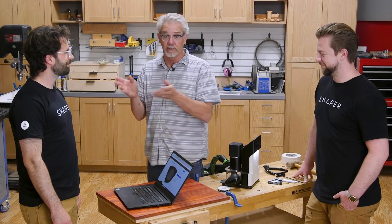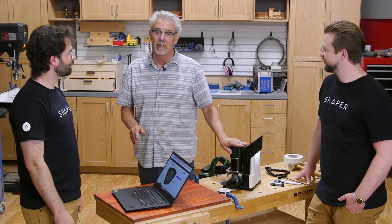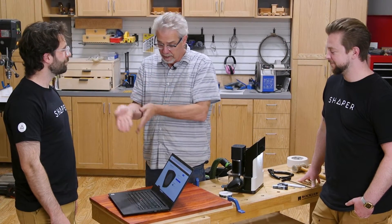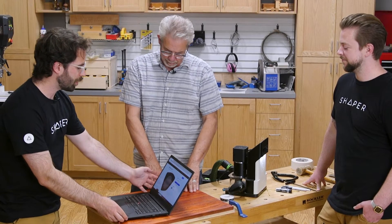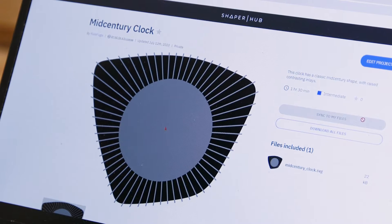I'm really excited because I get to work with these two guys from Shaper Origin who are going to more fully explain how to use this machine. I sent them a picture of a project that I didn't know how I could make any other way. Russ did a little bit of manipulation on the computer and now we've got a Shaper Hub project with a digital template to make this clock.